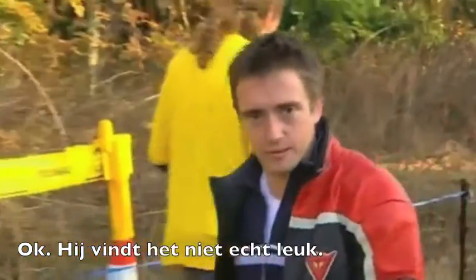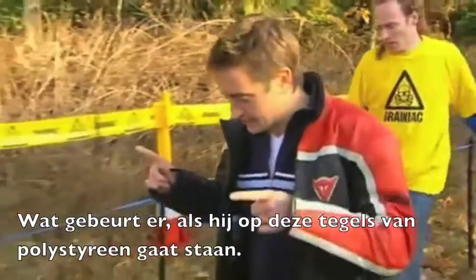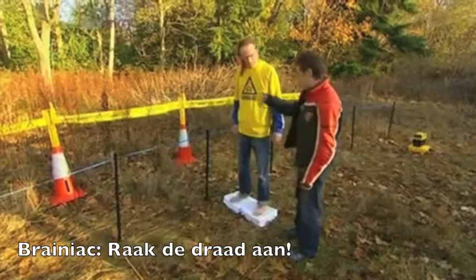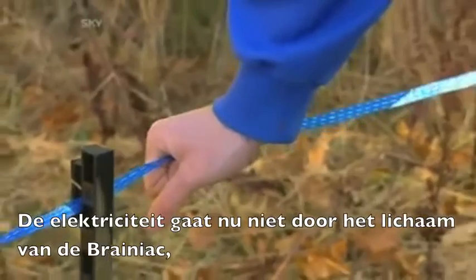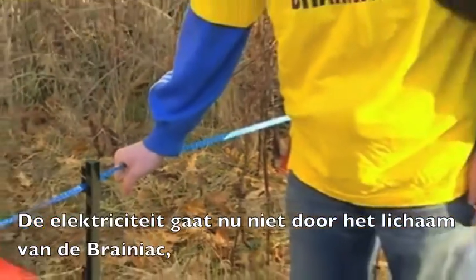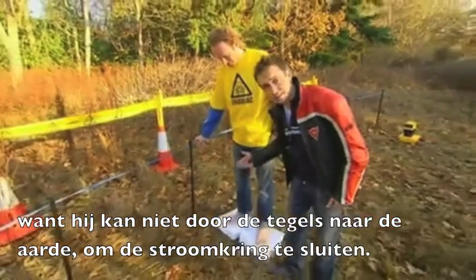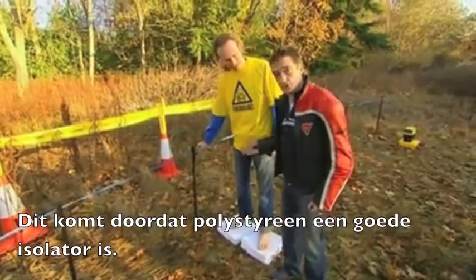He's getting pretty fed up with that. So what happens if he stands on these polystyrene tiles? The electricity won't pass through the Brainiac's body because it can't go through the polystyrene tiles to the ground to complete the circuit, because they're a good insulator — so no shock.